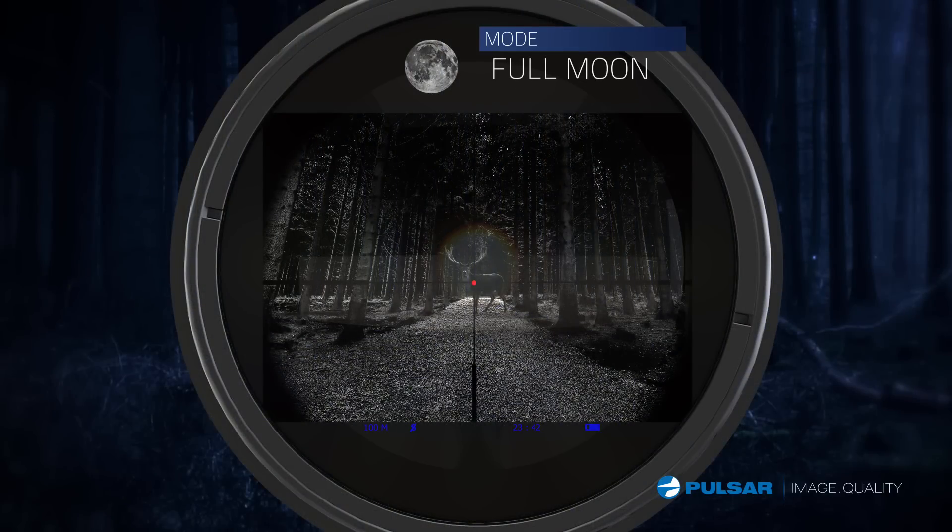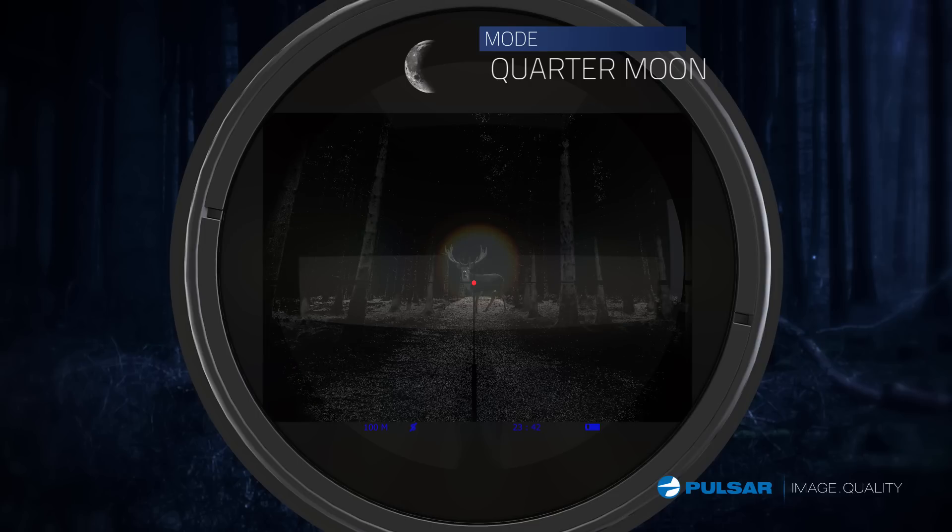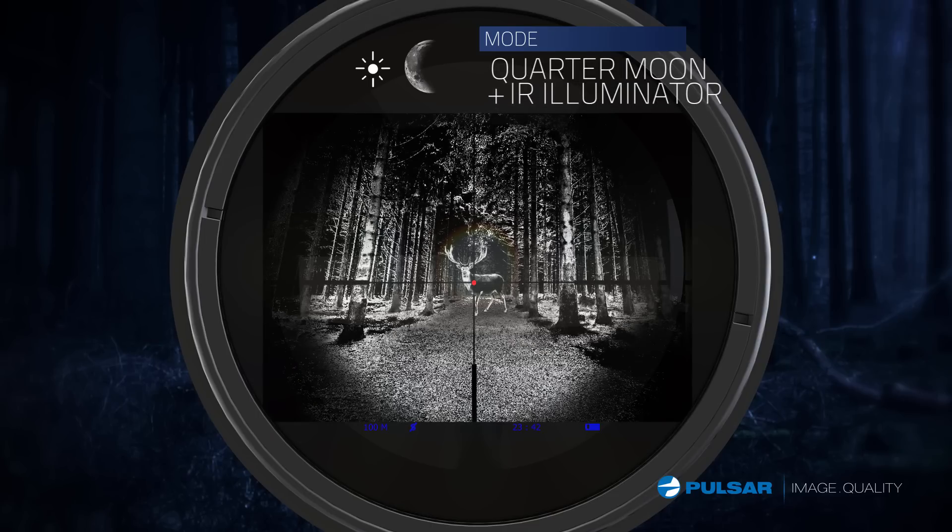When to turn on the IR is a matter of preference. The darker it gets, the more useful it becomes, so I flip it on. Perfect image in any conditions.